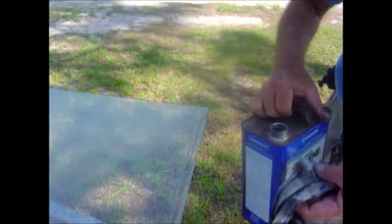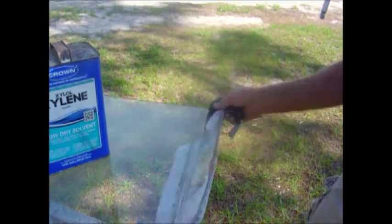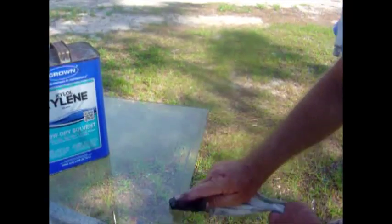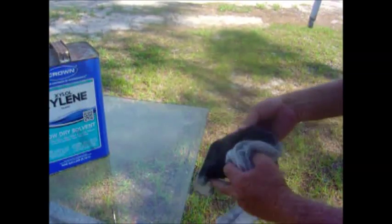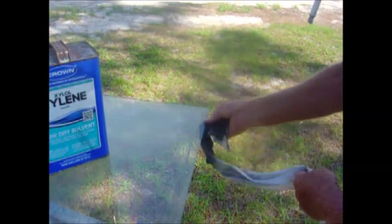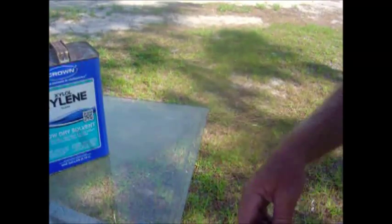Once you have it scraped, come back with some xylene. The xylene cleans it off pretty well — it doesn't dry fast, and it isn't too harsh to smell. That's why I use it. Now remember, this is the inside of the glass. The less you get on the inside and mess it up, the less you have to clean off. Just going to clean this off one time real good, then we'll do a final cleaning after that. Clean both sides of the glass. That's how you get the rubber off.